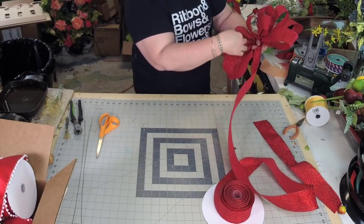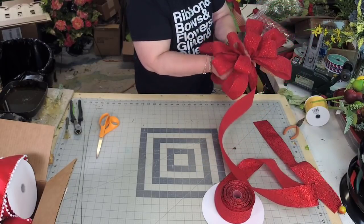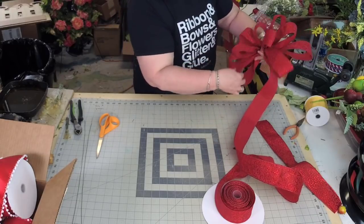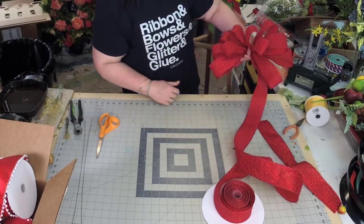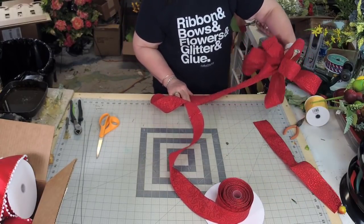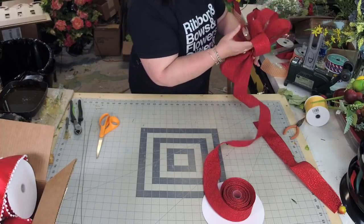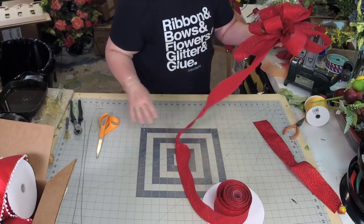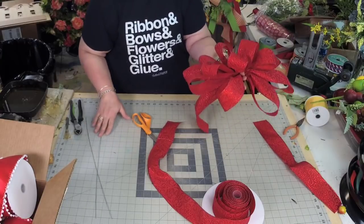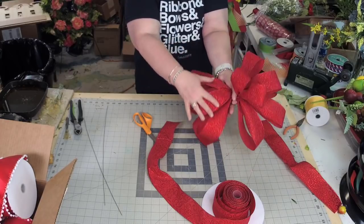So we've got that X. Now what I want to do is just do one more loop — 16 inches again, and then this is going to be my tail. It's a handful, but you can see how the bow has moved more towards the palm — it's all in the palm of my hand. If you use wired ribbon, it is a lot easier to handle.